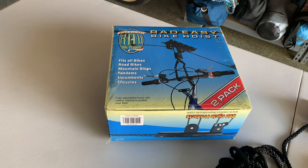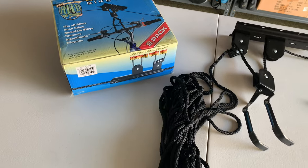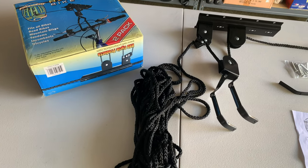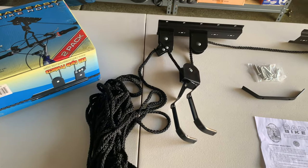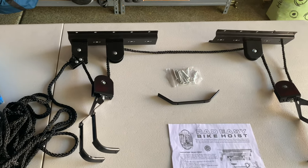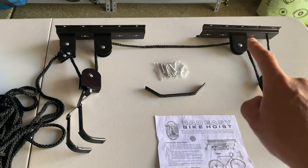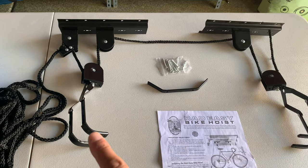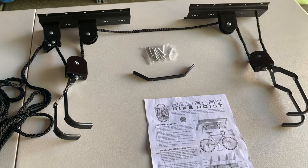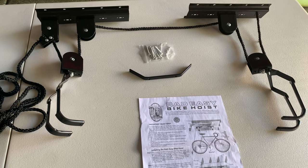Inside every box you're going to have two of the exact same setup: about 30 yards of soft nylon line, two ceiling mounting brackets — one with a lock and one without — just the pulley, and two sets of hooks that you can use to hold up bicycles or whatever else you want to hold.